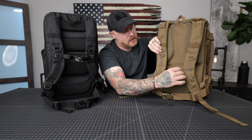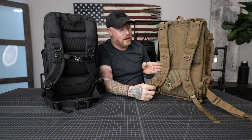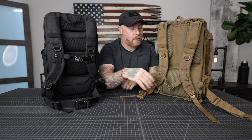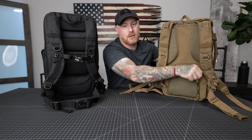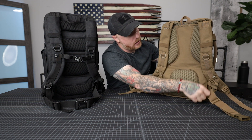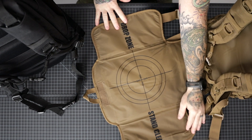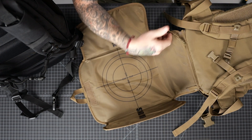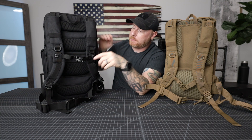Those straps are removable from each bag, since not everyone wants a sternum or waist strap. On the Daypack 3.0, down in the padding of the back, there's a hidden pocket where you can stash and conceal things. The back panel also pulls down to reveal our iconic Drop Zone changing mat, which is removable via a zipper so you can detach and use it on the go.